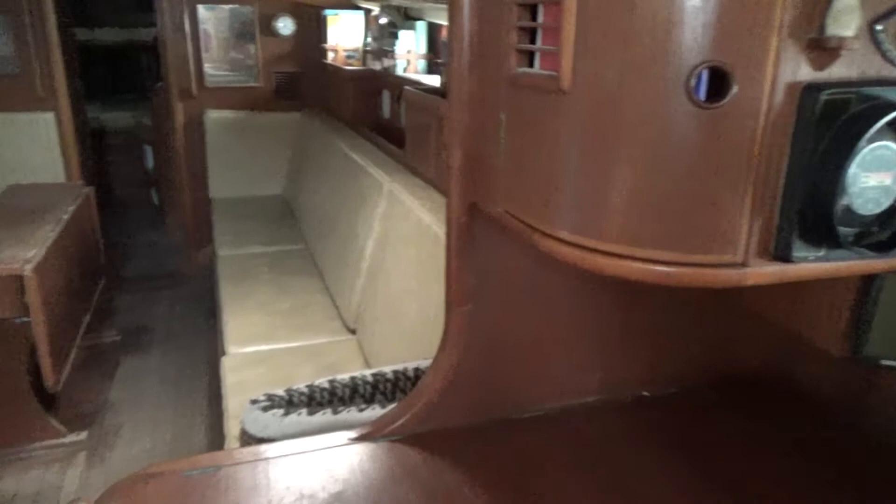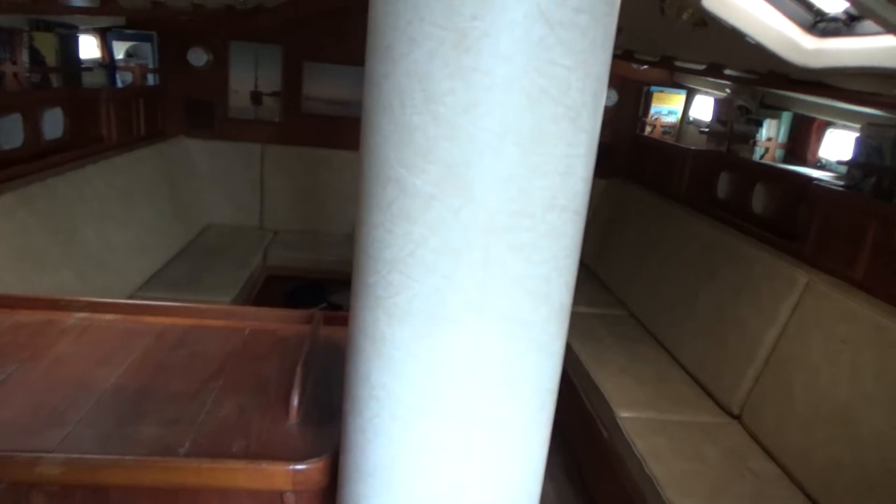So I'm pretty much back where I started. I'll just step across here and give you a pan of the nice expansive area you have on board. So this pretty much concludes the interior tour of this Freedom 40. This has been Boatshed Cornwall — if you like what you see and you would like to know more, then please do contact us.